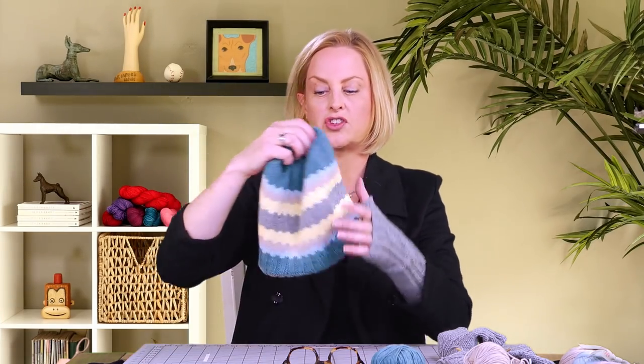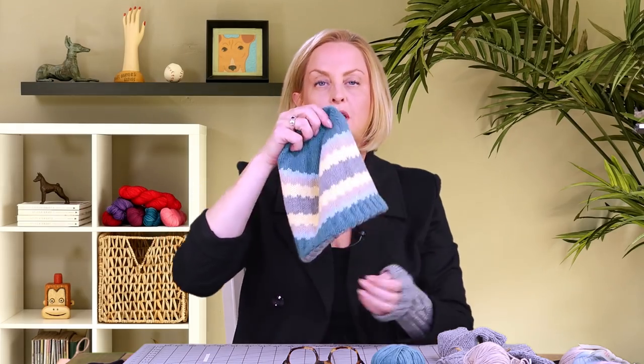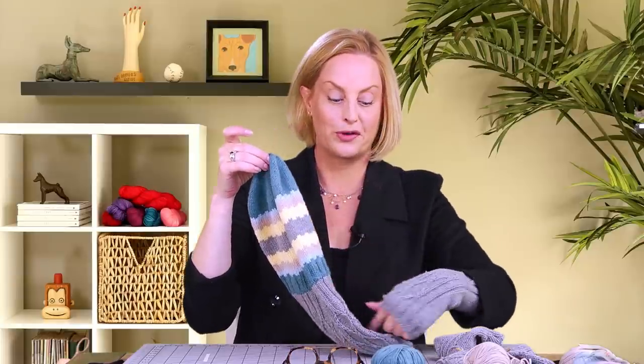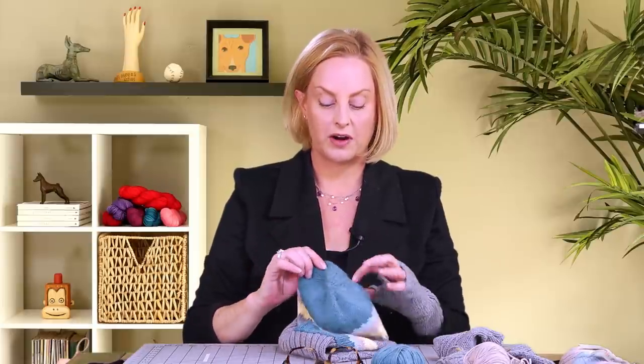We are ready to get started on this hat, and the very hardest part is right up front — the first few rows — because normally when you're knitting a hat, you start at the cuff and work your way up. But because we have two hats here, we have to start at the crown of one and knit through to binding off at the end. I've given us the easiest part to start with: single color, no cables.